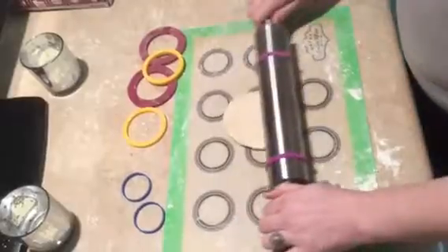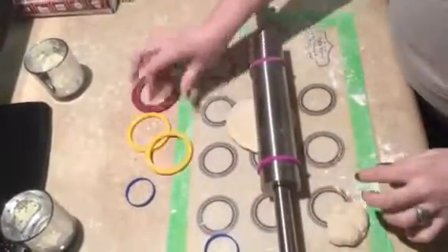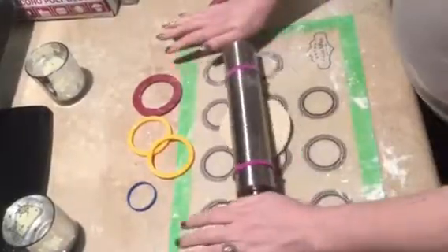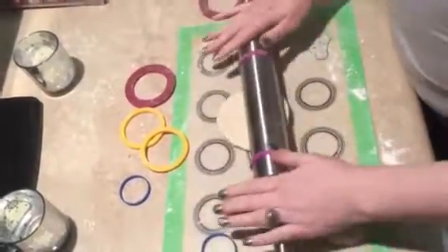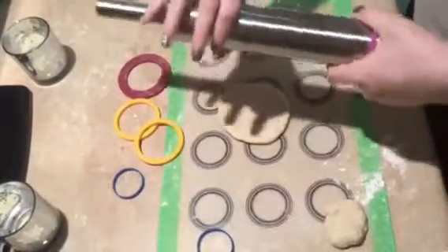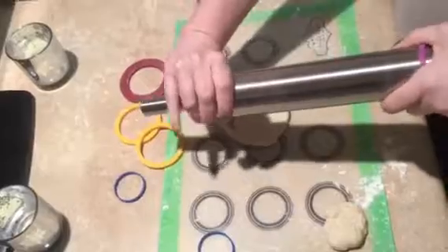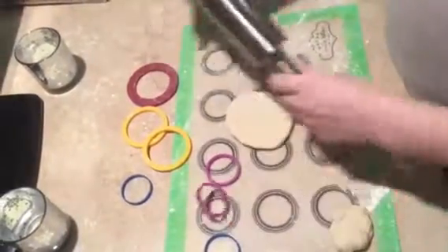They have four different sizes — blue being the smallest, then purple, yellow, and red. From what I understand, they help you create the perfect size dough. The smaller ones are harder to get on, but they will help you with the dough size. The larger ones are a little flimsy.